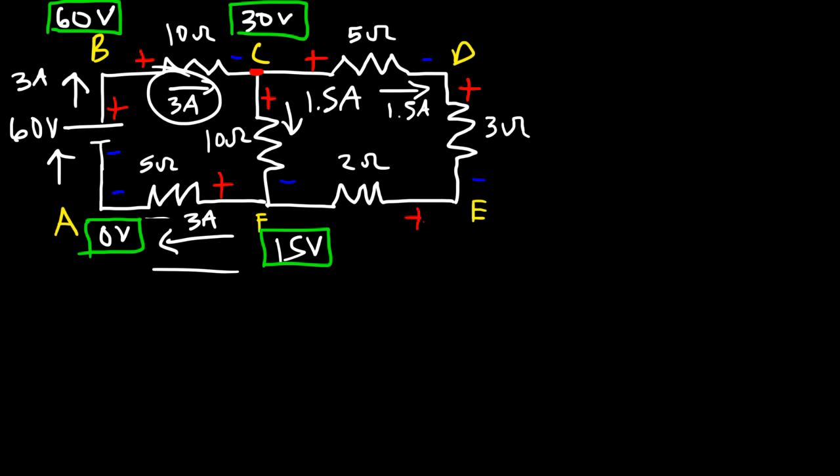Now let's calculate the total current. It equals the battery voltage divided by the equivalent resistance: 120 volts divided by 26 ohms gives 4.615 amps — that's the current leaving the battery. Let's label this point A, B, C, D, E, and F, assigning point A a potential of 0 volts, then calculate the potential everywhere else.